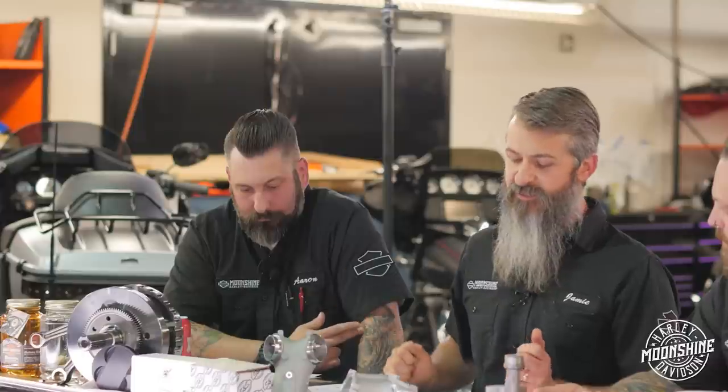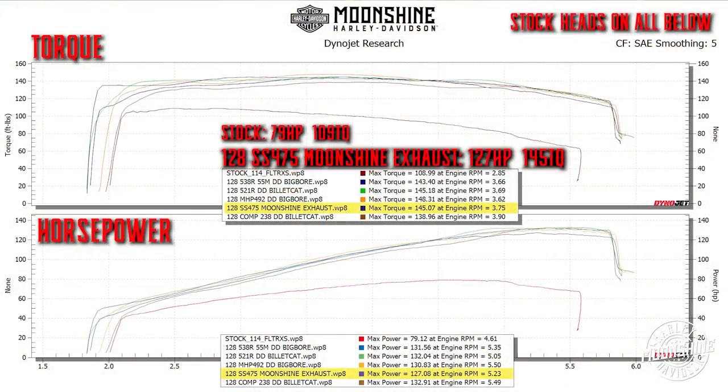Because it's only a 475 lift, we're really not hurting the valve springs at all. It's the only cam in this setup that still uses the stock valve springs in the head. Every other cam on this graph has a valve spring set up for higher lift than the factory springs.